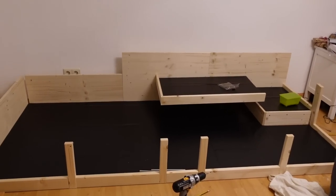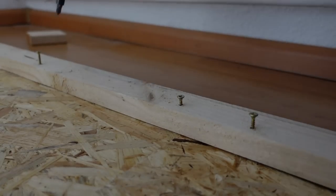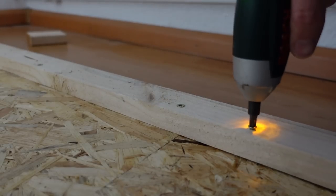We paid roughly around 100 euro for the cage, a little bit more because we needed to buy some tools. If you opt to do less yourself and let the hardware store or a carpenter help you, it's obviously going to cost more, but that is roughly what we paid.